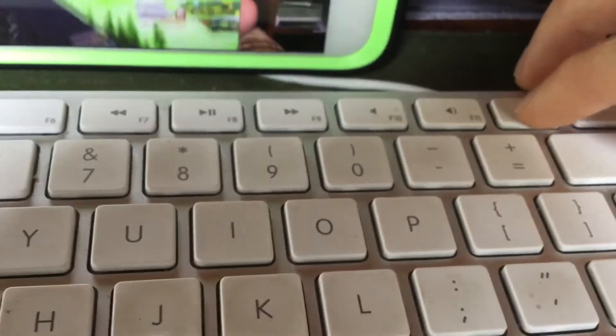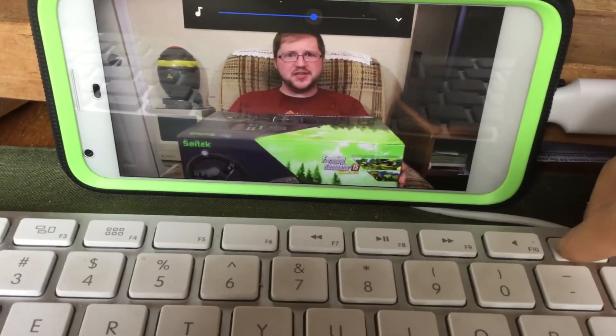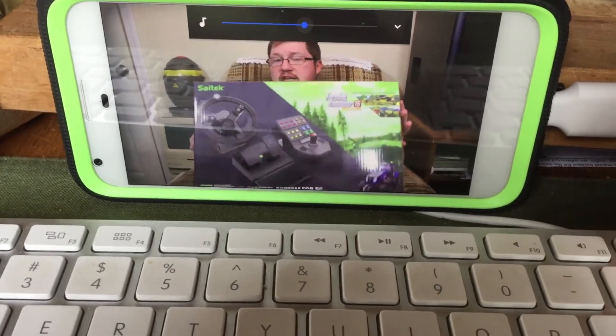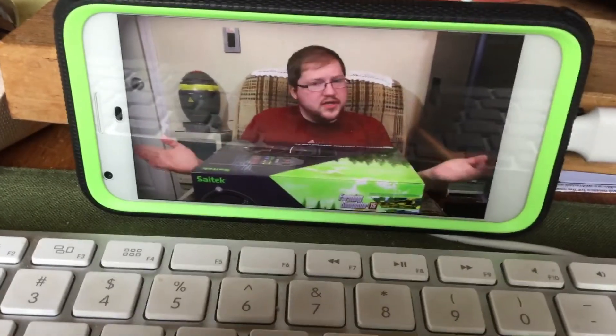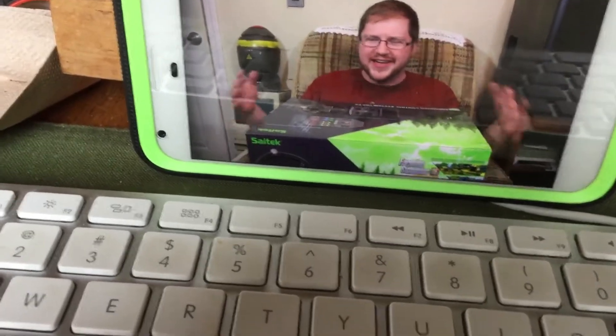Over here we have the volume buttons and it actually works — this thing is ridiculous, pretty neat. The only thing I'm not really sure about is the actual battery usage; I think it takes up a little more battery than if you were just using your phone normally. The only way I'm able to use this is via USB hub — I have this USB hub connected to the phone port, which is a USB 3.1 to 3.0 connector.